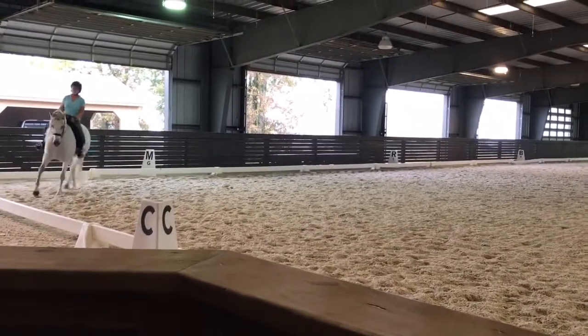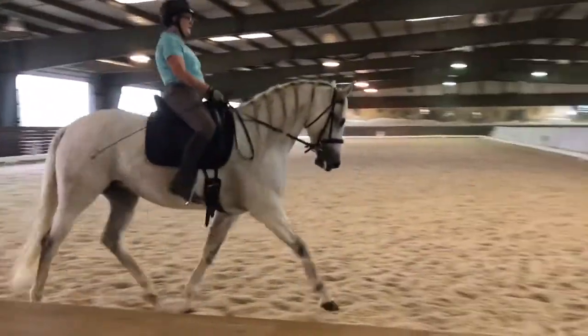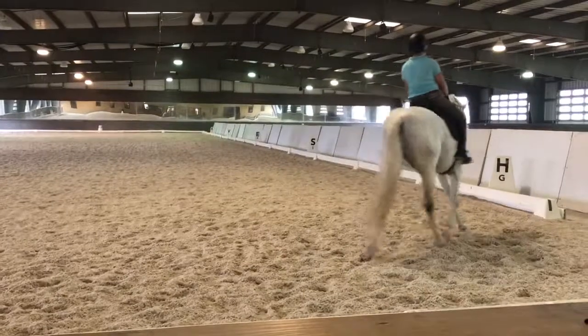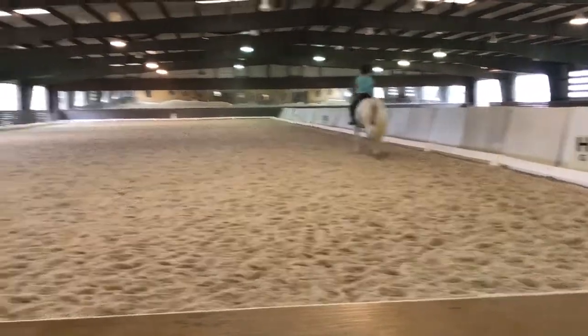Good. I like the half-halt you rode there. Now let's make your leg yield real to real. You're going to take time, flex her a little bit to the right, get your balance around the left, neck down.